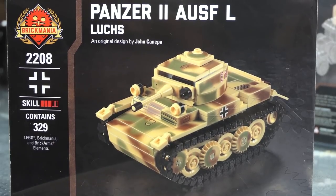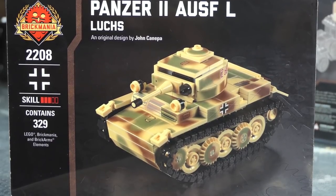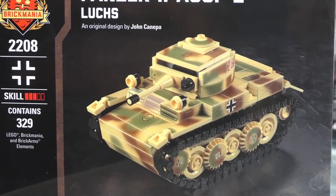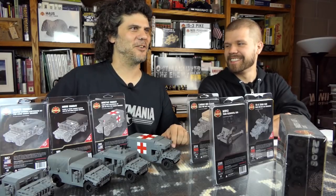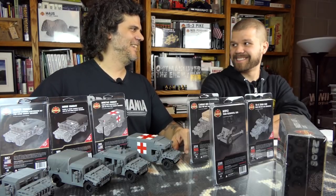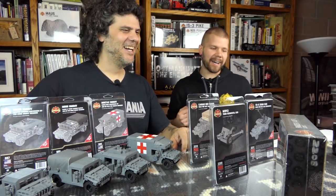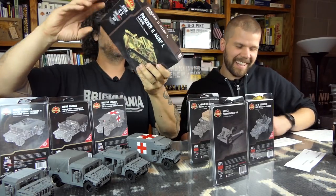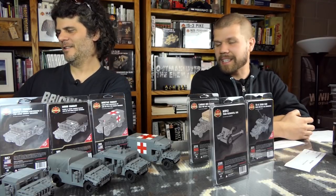So it's basically a Panzer II scout version made towards the end of World War II when the Panzer II was technically obsolete. They decided to put on this interesting Panther-like track arrangement, interlocked wheels, and made a hundred of these used as scouting vehicles. It still has the puny little gun — a high-speed tank the Germans would use scouting ahead. It was never really meant to fight other tanks. There's a full review video online with a link in the description.